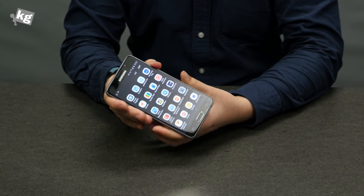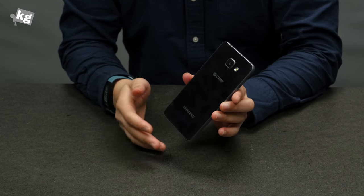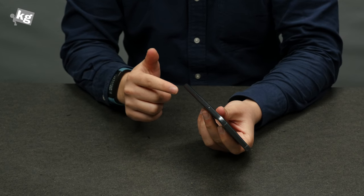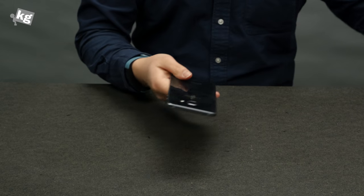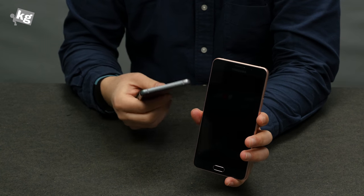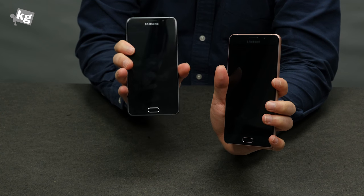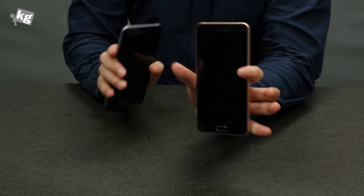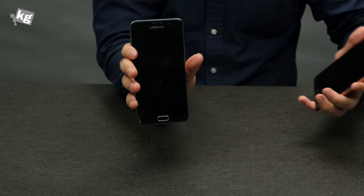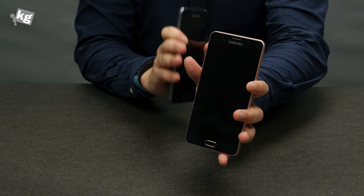The Galaxy A5 is definitely a new approach to the mid-range segment — they've packed in features previously exclusive to flagships, like Samsung Pay, fast charging, great battery, and microSD card expansion. But here's the catch: the Galaxy A7 isn't much more expensive. Especially for a phone you'll use for two years, the price gap isn't significant. If you're okay with the slightly larger size, you should go for the Galaxy A7 — it's a much better phone with one more gigabyte of RAM and a bigger battery. That really does make a difference.